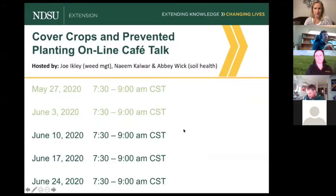We are about halfway through this prevent plant webinar series and it's been really good. We post all this information on the NDSU soil health webpage — there's a prevent plant tab you can access from the home page to find everything we've been posting, so it's a good resource if you need to go back and listen or find information.